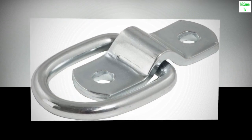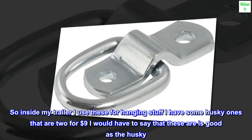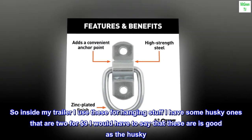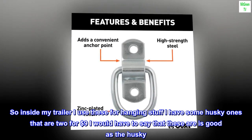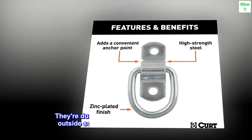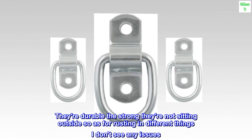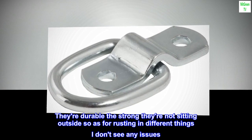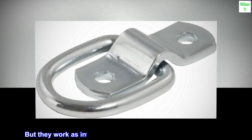Excellent product. Inside my trailer I use these for hanging stuff. I have some Husky ones that are 2 for $9, and I would have to say that these are as good as the Husky. They're durable, they're strong. They're not sitting outside so as for rusting and different things, I don't see any issues. But they work as intended and they're super cheap for the price.